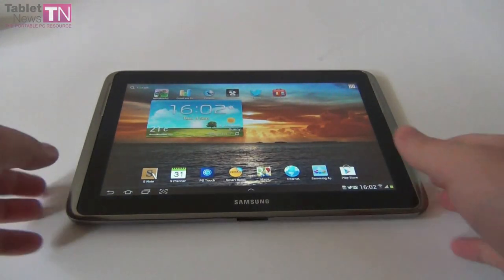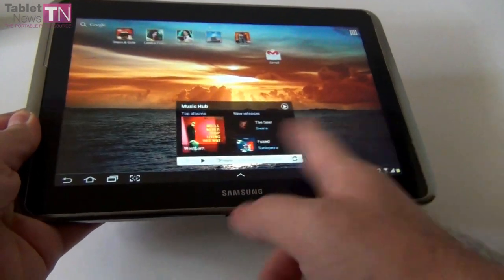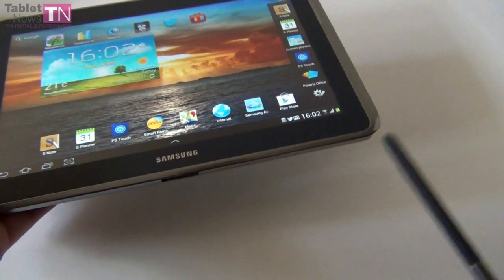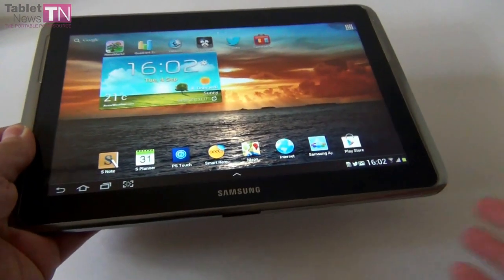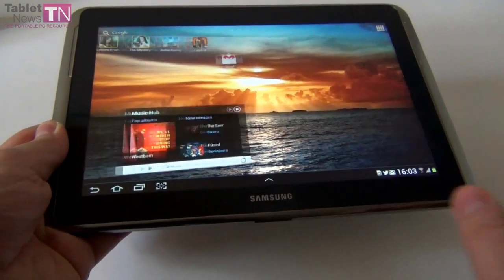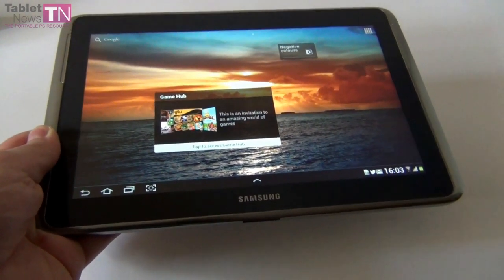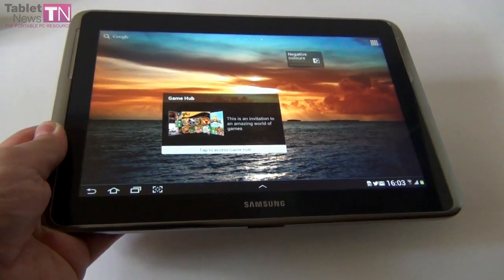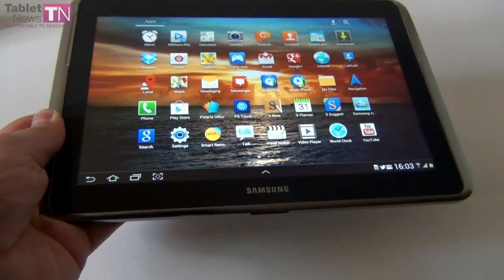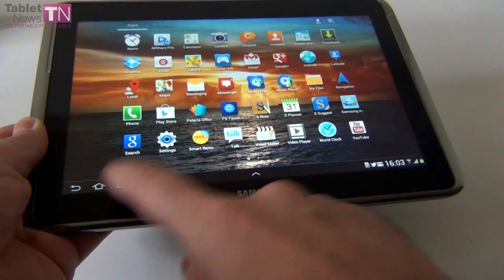Hi guys, this is TabletNews.com and I'm here with the Samsung Galaxy Note 10.1 — the famous tablet with a 10.1 inch screen and a stylus available in a special slot. This model was unveiled back at Mobile World Congress early this year. Back then it had a dual-core CPU, now it has a quad-core CPU. It also upgraded the back camera, has 2GB of RAM, and the design was tweaked a bit. You can find this product for $499 in the 16GB WiFi version.